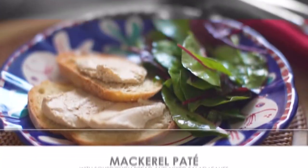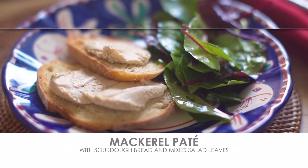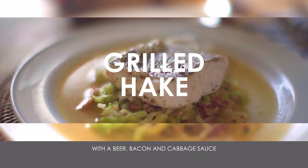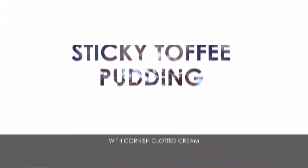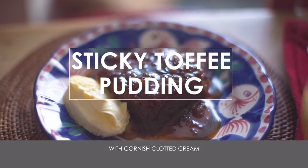So this is what we call the Steins at Home hake box. We start with a smoked mackerel pâté, which is so lovely. The main course is grilled hake with beer, bacon and cabbage. To finish, sticky toffee pudding of course.